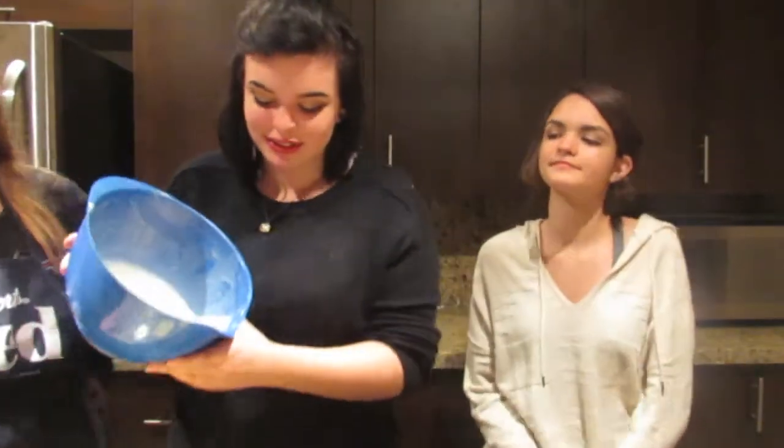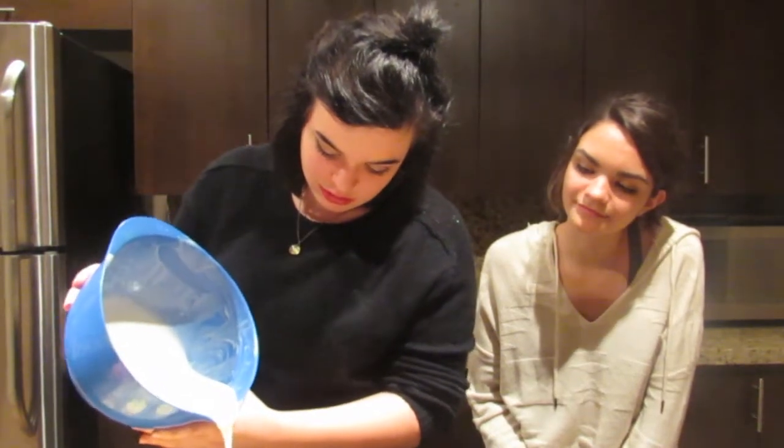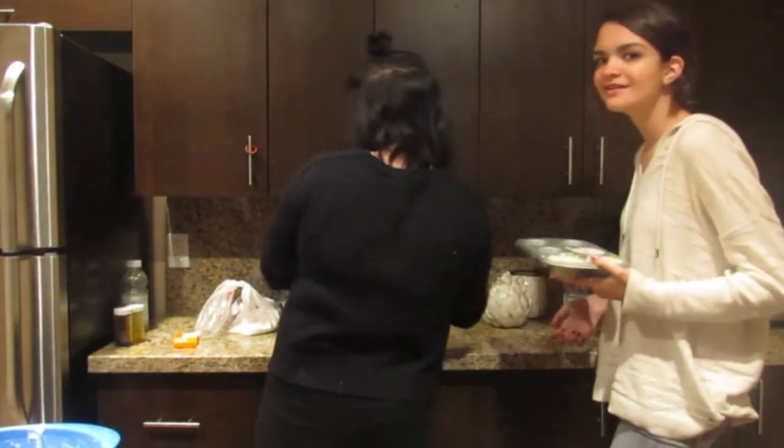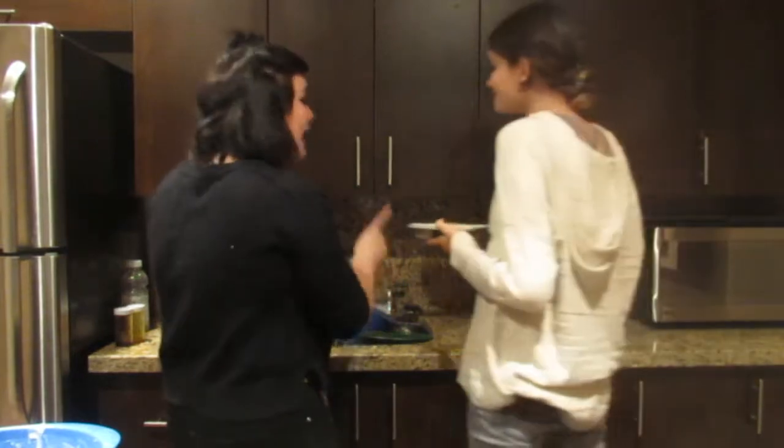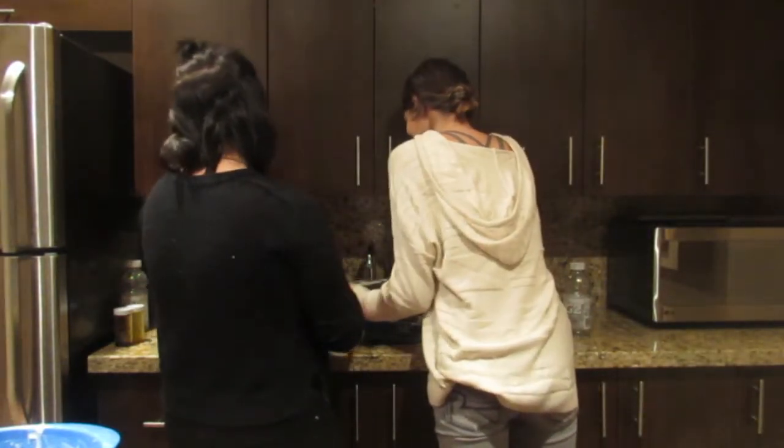Okay, so now that the other two layers are frozen, we are adding the last layer, which is the white one. We actually got this one right, because this is where it's supposed to go — on top. Don't put water in it, Taylor! Put in water! Taylor! No. Don't. That's so unnecessary.